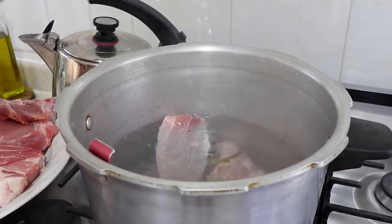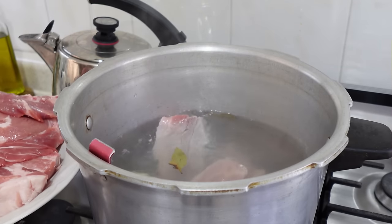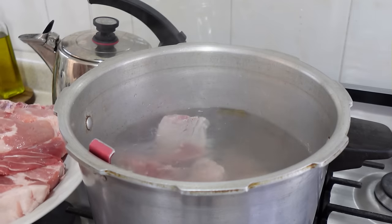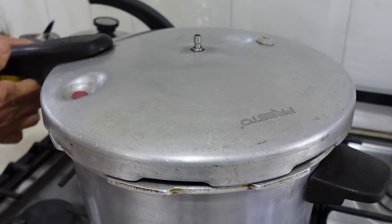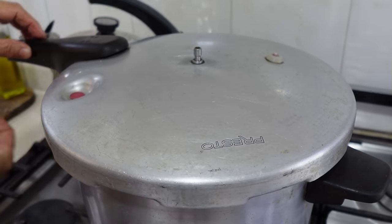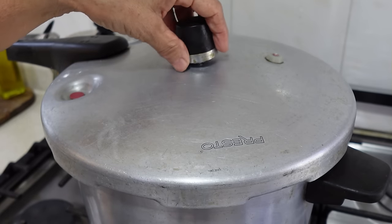Look at how pretty these ribs are — these tamales are going to be delicious. Once we add the meat, we're going to cover it. I'm using a pressure cooker, so this meat will be ready in 45 minutes, but if you put it in a conventional pot, you can leave it for about 2 hours.